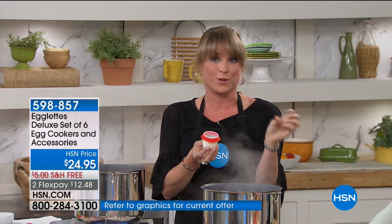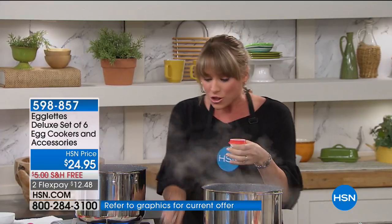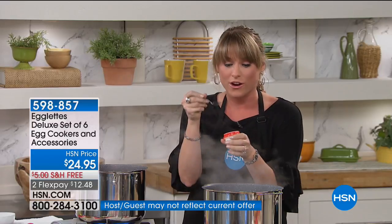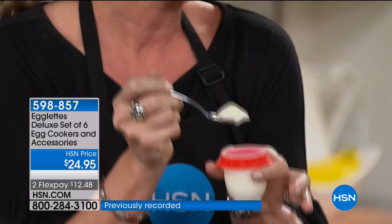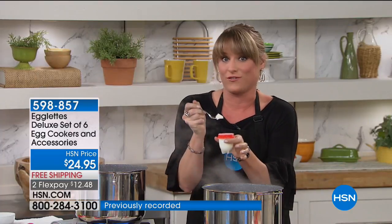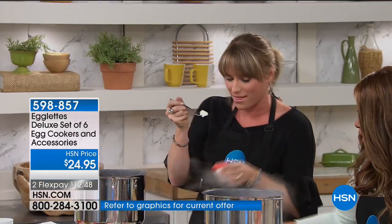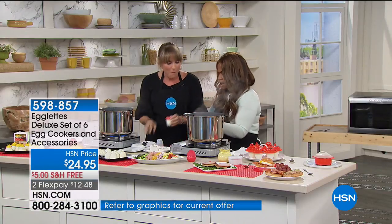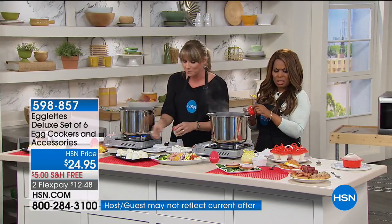Who eats just a plain hard-boiled egg? Most of us sprinkle a little salt or garlic powder, and you can do that inside the Egglet. You can also take a spoon and eat right out of the Egglet — especially if you do a little miniature omelet. The kids can take them to school and eat from it with a spoon right out of the little Egglet, especially because there's a little lid on the top. It has its own carry case.